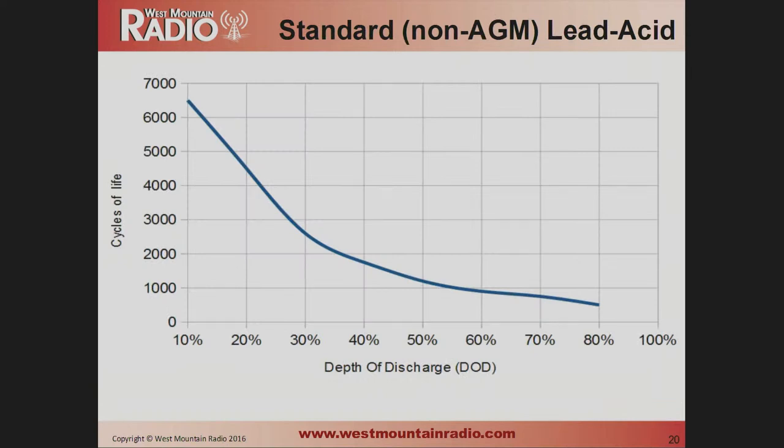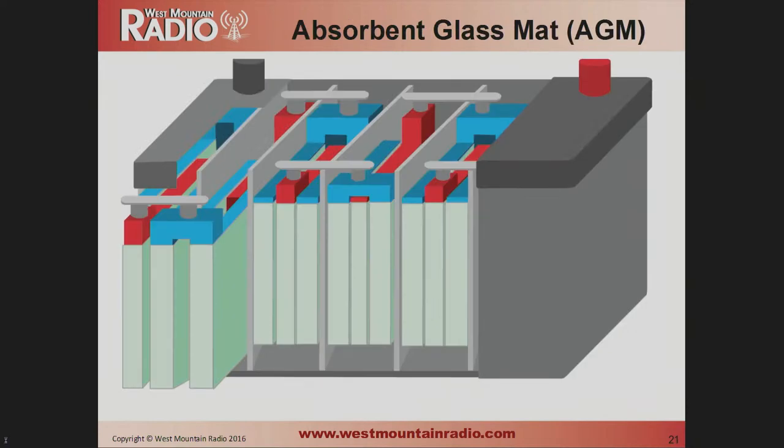This is a depth-of-discharge chart showing how many charge-discharge cycles you can get before the battery stops working. For example, if you discharge to 50% and charge back up repeatedly, you get around 1,200 cycles on a lead-acid battery. If you go all the way down to 80% depth of discharge, you get like 600 cycles. This is just the way lead-acid batteries work, and we'll come back to this chart a few more times.